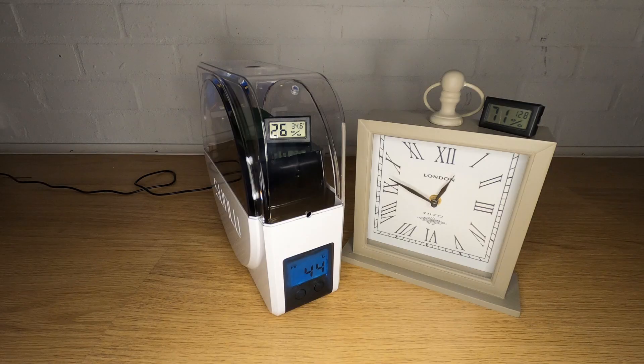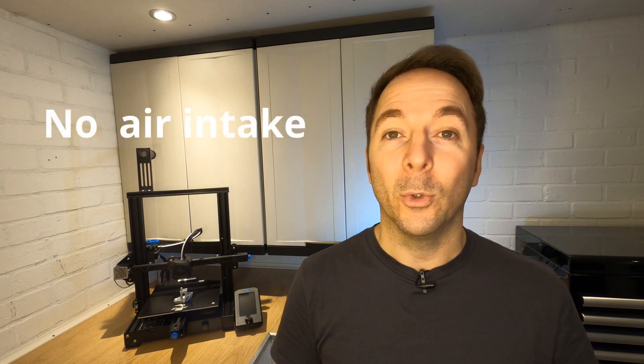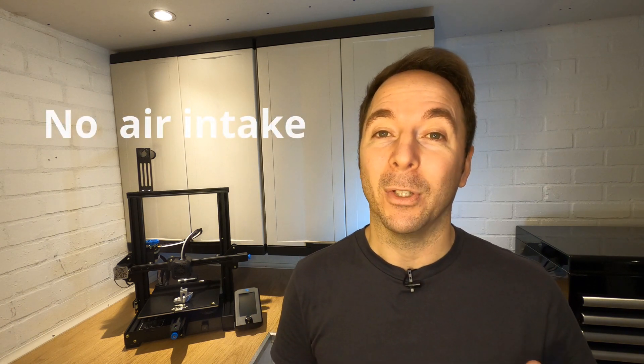We need to get the indicated box temperature back up to 55 degrees from the 45 degrees we had with the Mark 1 turbo mod. The second issue is that there's no air intake. In order for the extractor fan to remove damp air from the box efficiently we need to replace that air with something.